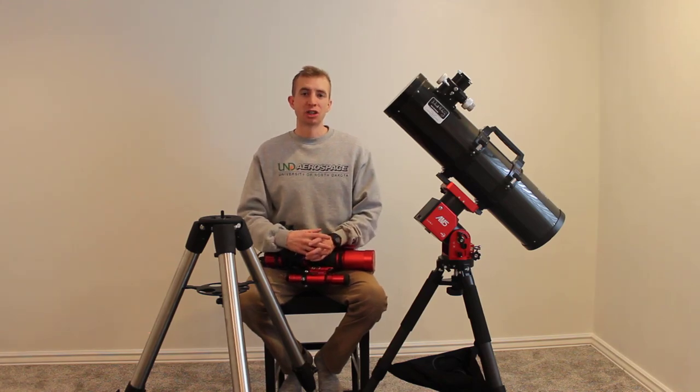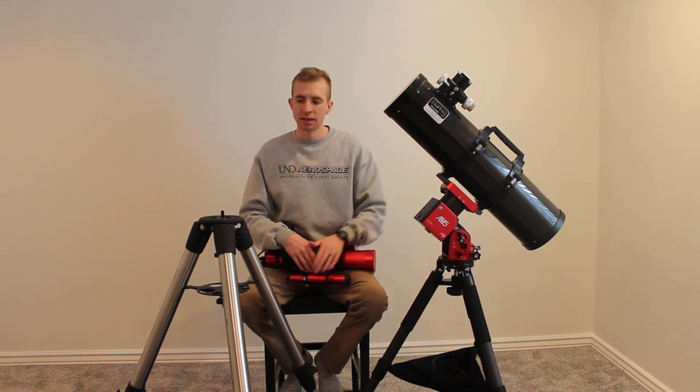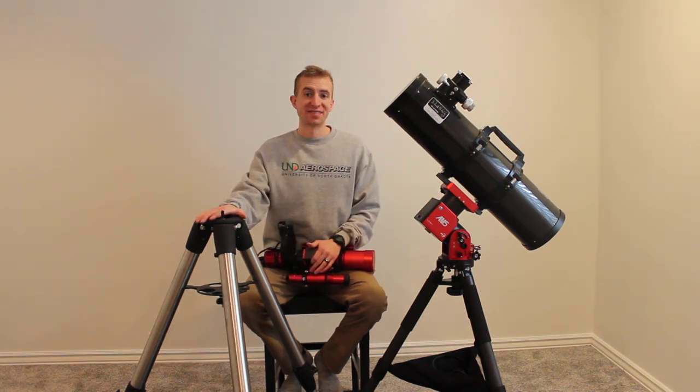Hey everyone, this is Cody and today I'm going to show you how to attach a ZWO AM5 harmonic mount to a Celestron Advanced VX tripod.